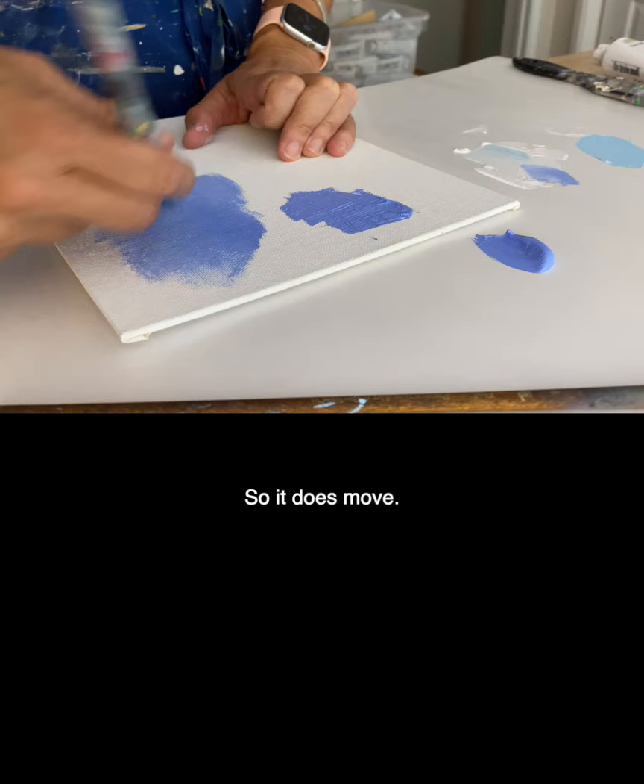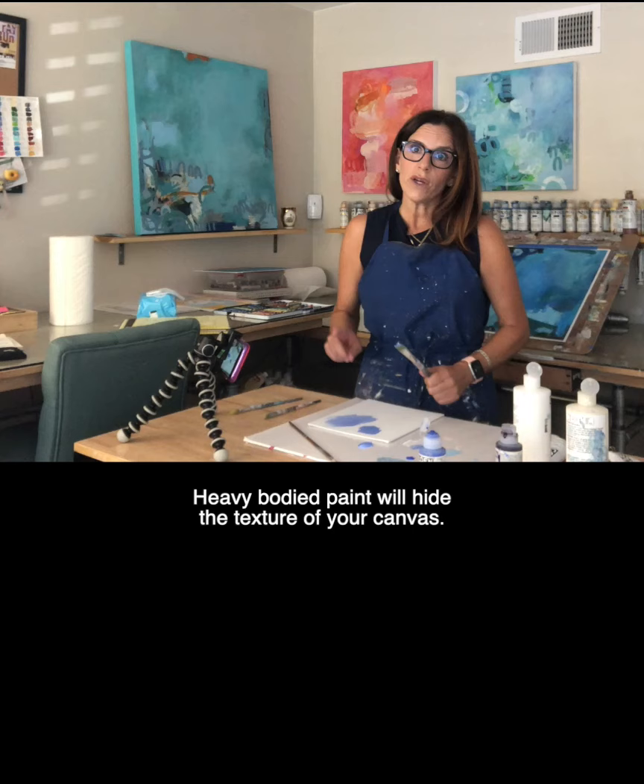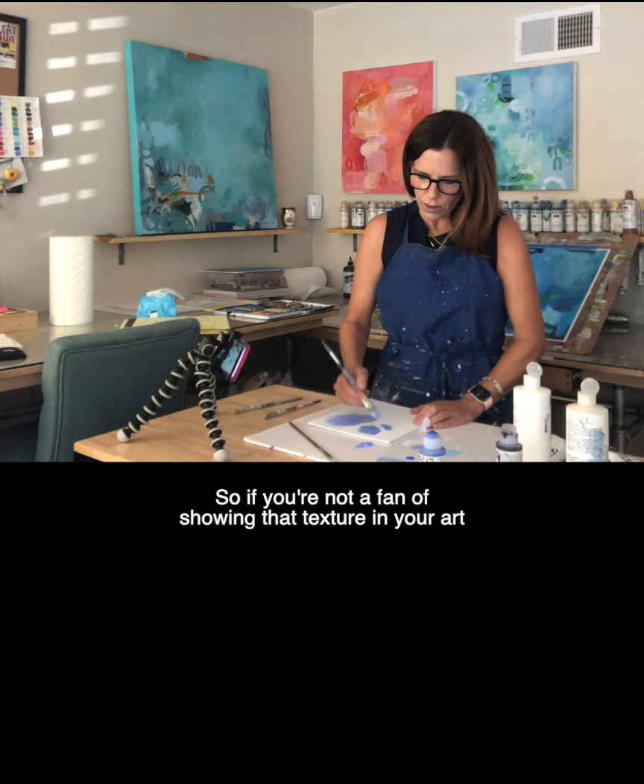It just takes a little more elbow grease to move it around the canvas. Heavy body paint will hide the texture of your canvas. So if you're not a fan of showing that texture in your art, heavy bodied might be the way to go.